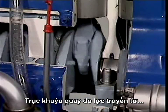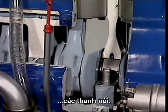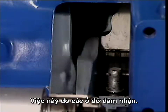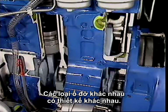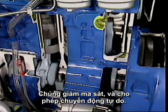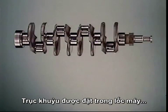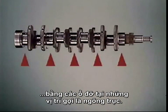The crankshaft turns because of the forces transmitted through the connecting rods. It must also be held in place — that's done by bearings. Different kinds of bearings have different designs. They reduce friction and allow free movement. The crankshaft is held in the engine block by main bearings at points called journals.